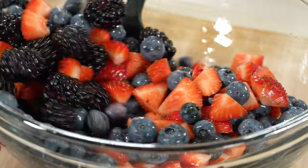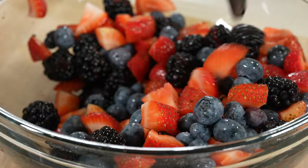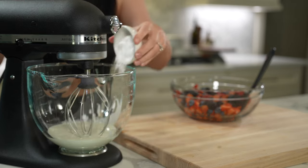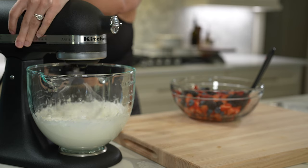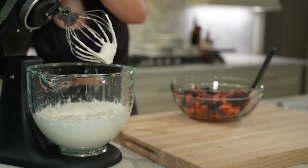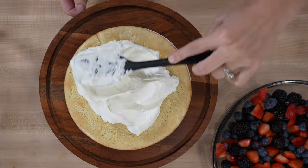After the cakes have chilled overnight, prep the fruit. Porto's uses a mix of summer berries — sliced strawberries, blueberries, and blackberries — so that's what we've used here. I also made a stabilized whipped cream, wanting it to hold its shape well especially for the piping on top. I did this by adding a few tablespoons of cornstarch in with the heavy cream and powdered sugar — it doesn't affect the flavor or texture at all.